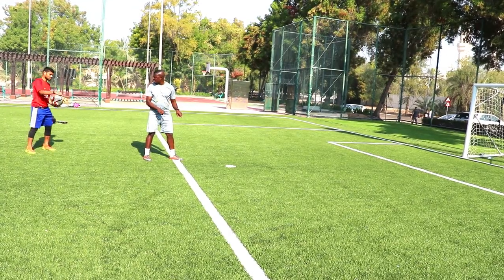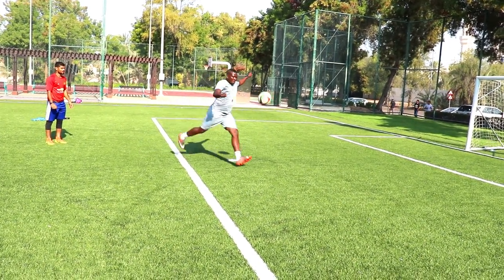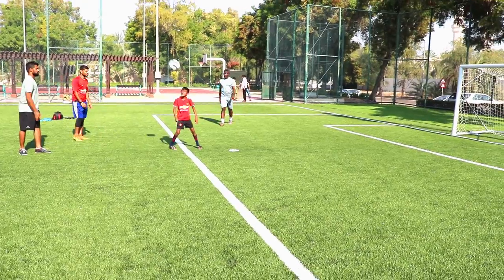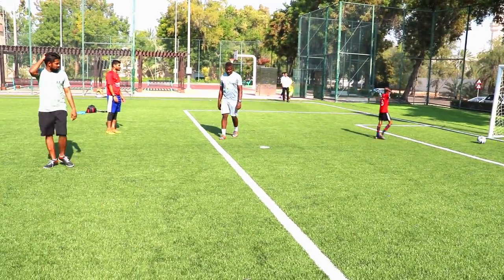Okay, pitch? Pitch then shoot, okay? Oh! Nice shot! Very nice, very nice, very nice!